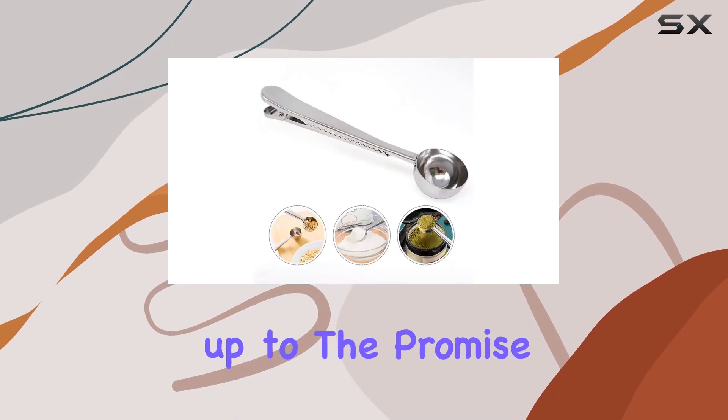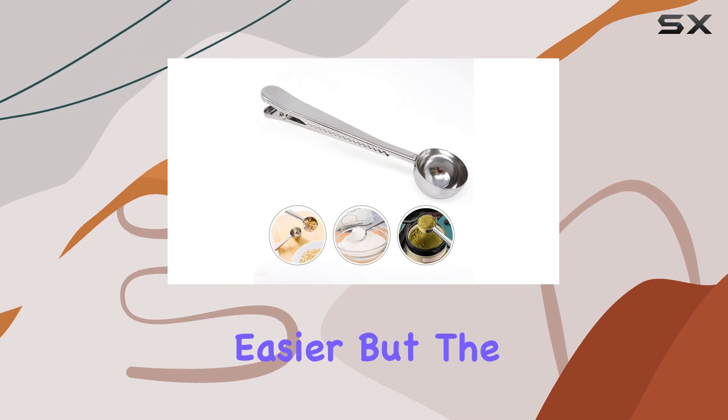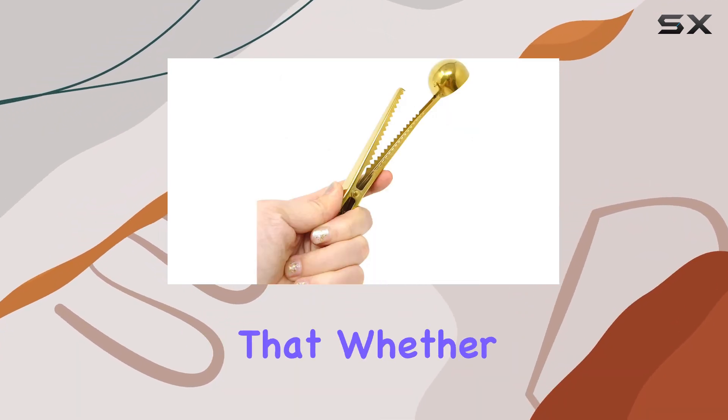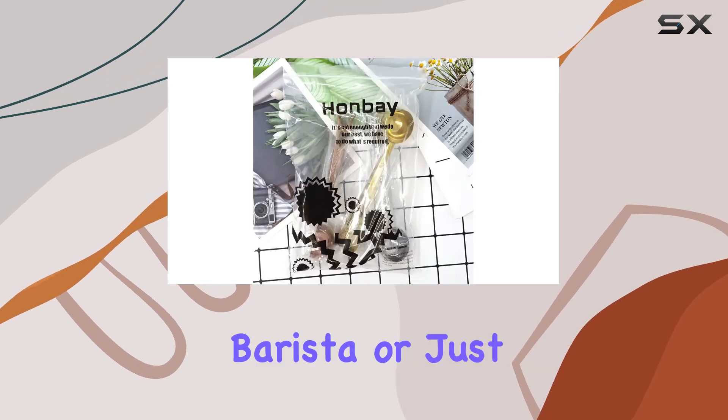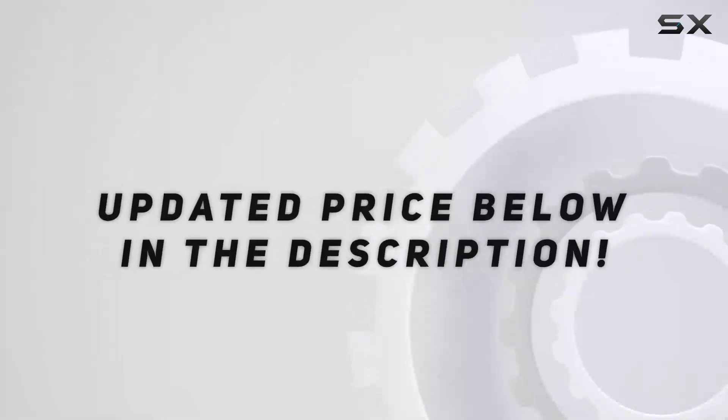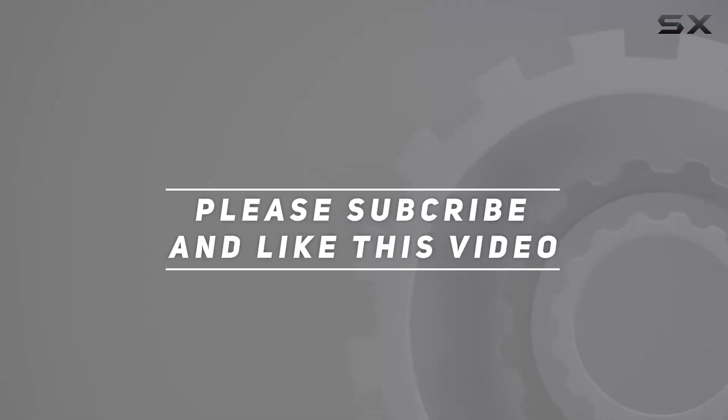It's rare to find a product that truly lives up to the promise of making life easier, but the Honbay 3-piece stainless steel coffee scoop set does exactly that. Whether you're a seasoned barista or just someone who appreciates a good cup of coffee at home, these scoops are a testament to thoughtful kitchen design. Check out the video description for an updated price, and thank you for watching.